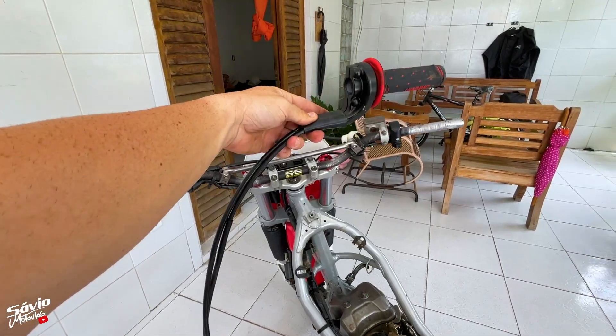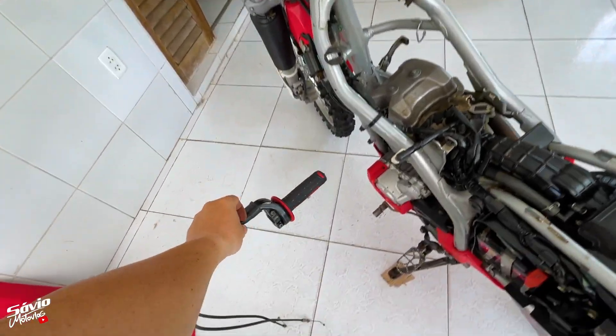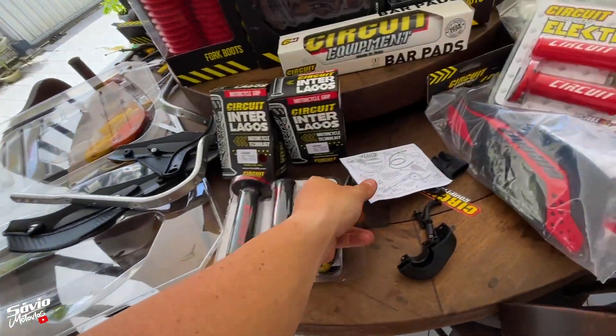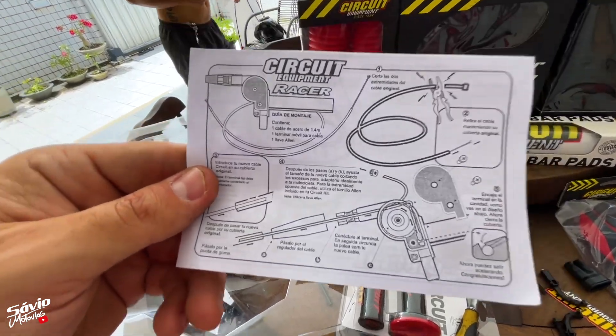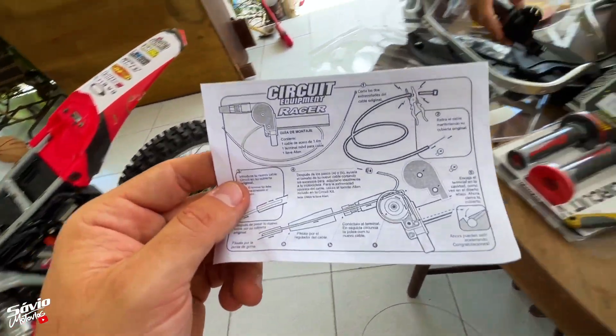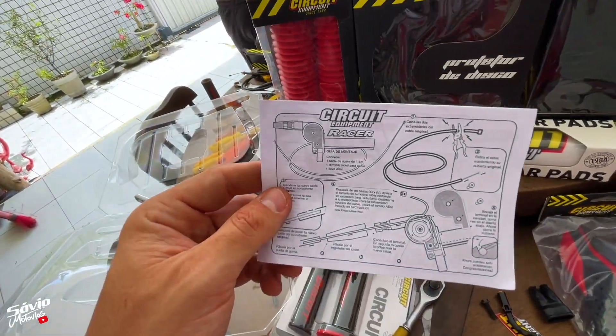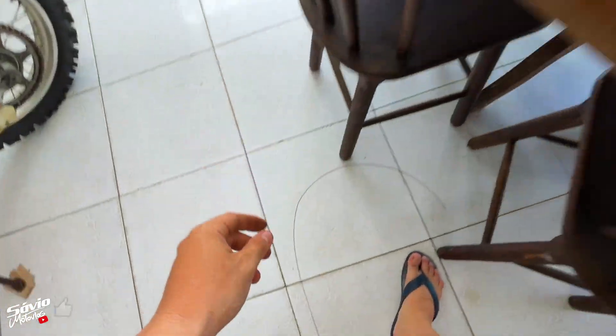Já removi o punho completo com os cabos. É importante ler o manual — no manual vem dizendo para você cortar o seu cabo original para tirar a parte externa, essa parte preta, né? O nome técnico da parte externa é canuite. Você tira o canuite e usa o cabo aqui dentro.